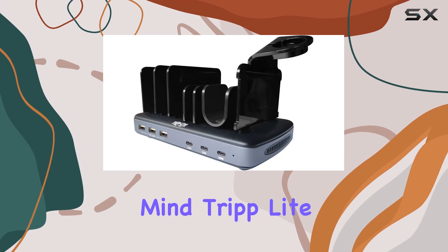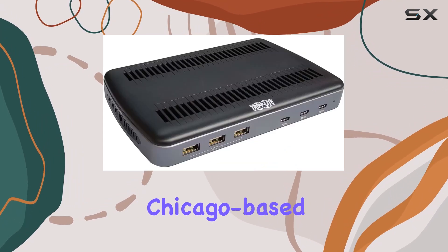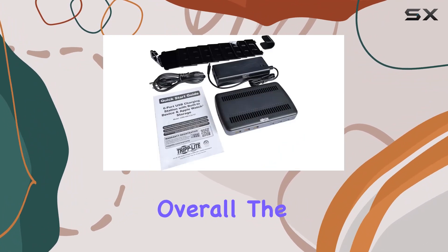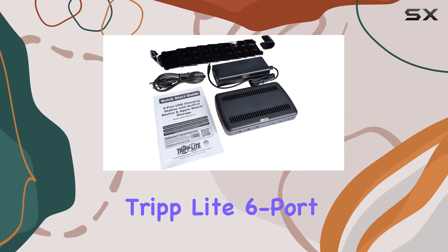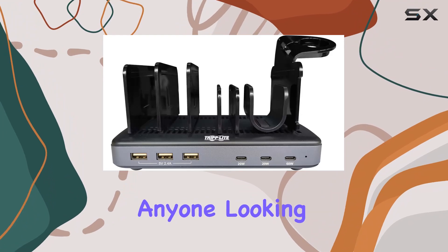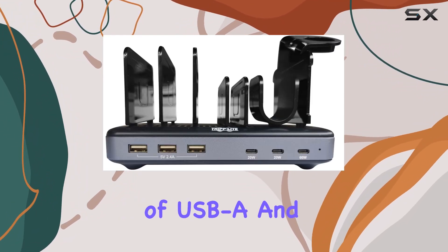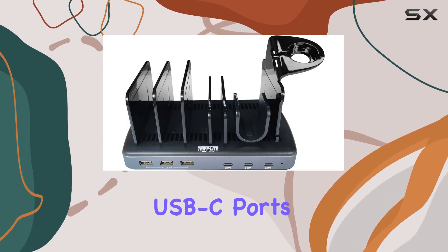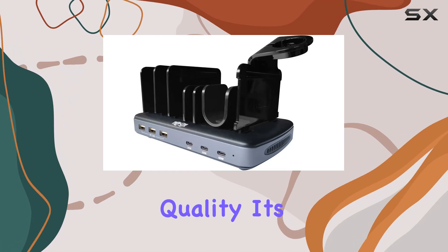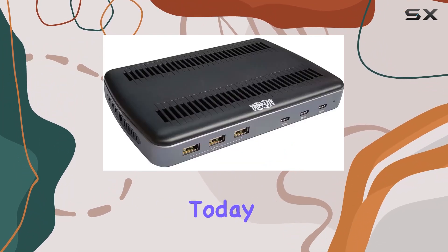For peace of mind, TripLite offers a one-year limited warranty on this product, backed by their Chicago-based technical support team, ensuring reliable service and assistance when needed. Overall, the TripLite 6-port USB charging station stands out as an excellent solution for anyone looking to streamline their device charging setup. With its blend of USB-A and USB-C ports, customizable storage brackets, and robust build quality, it's undoubtedly one of the best multi-device charging stations on the market today.